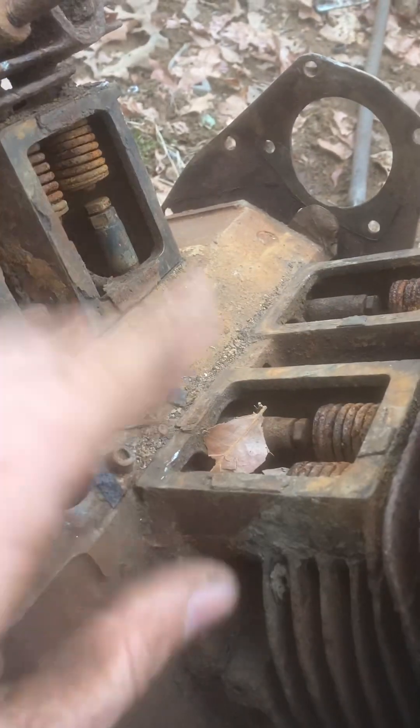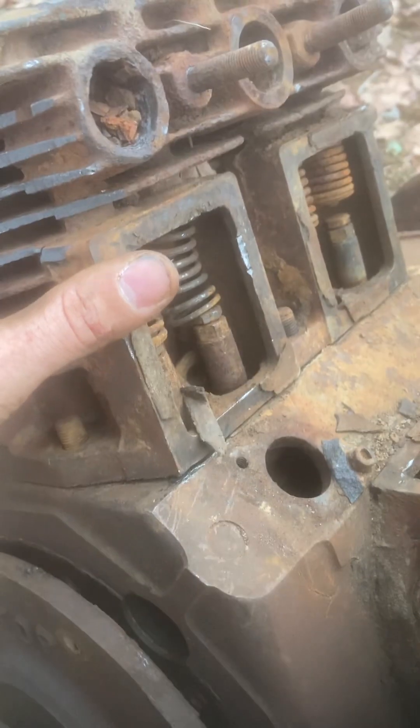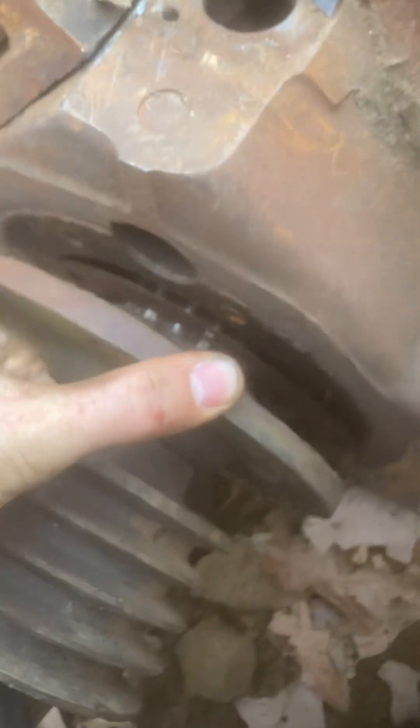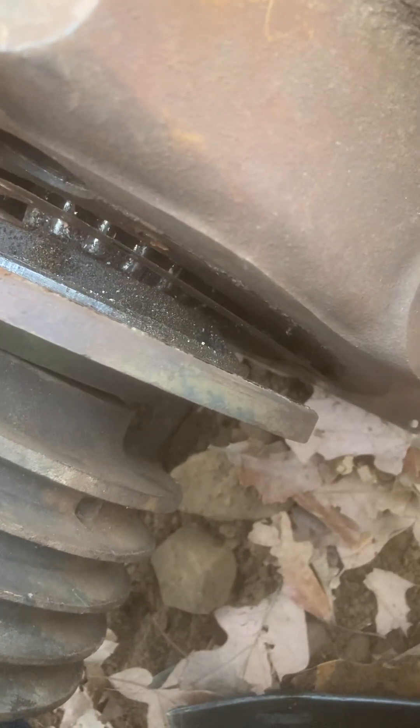Part 13! Having some issues with getting this thing apart. Took these bolts out a long time ago. You got that big, great big nail bearing in there.